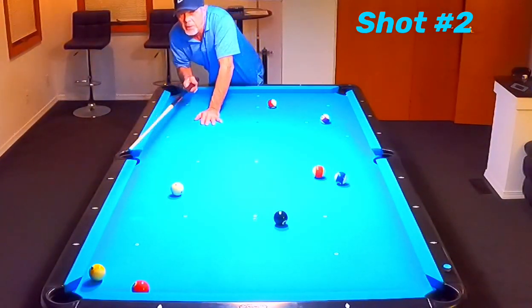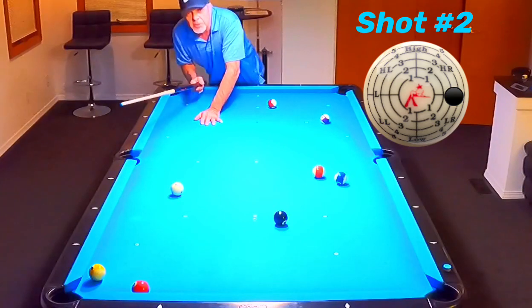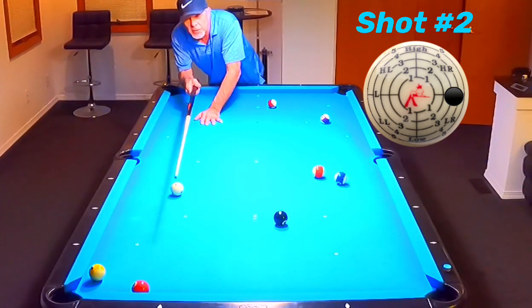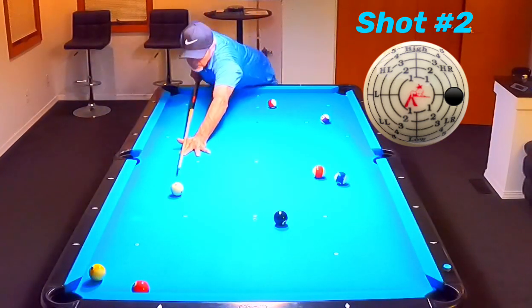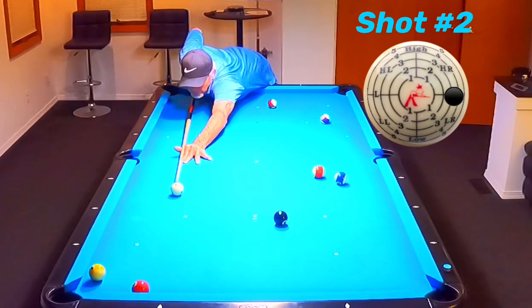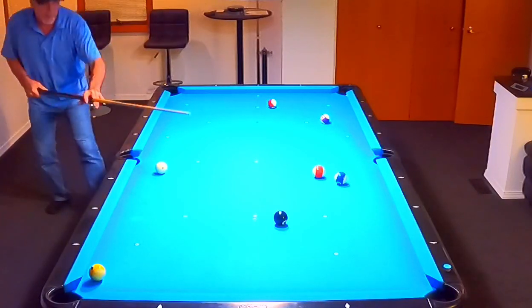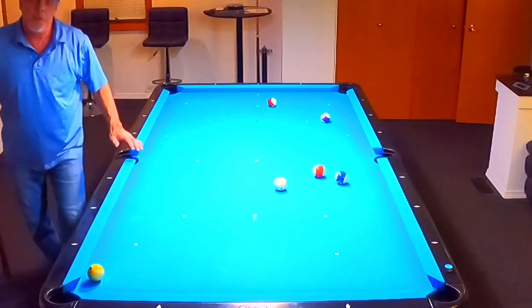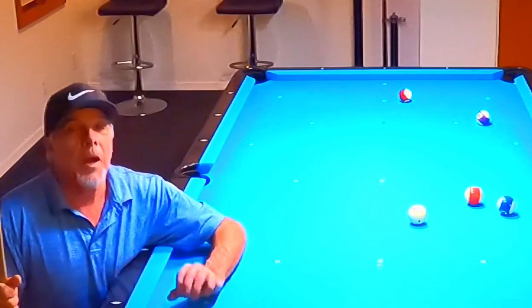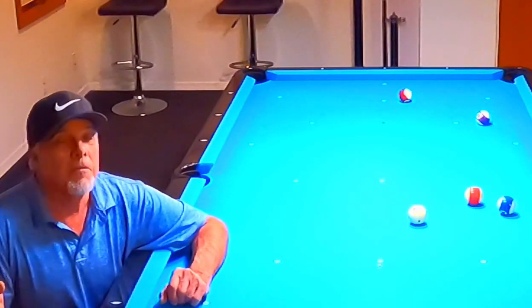I'm going to just miss the three. I'm going to put maximum right spin on this cue ball and just miss the three. When the cue ball hits the rail, it's going to kick the three sideways as it rebounds off the rail. Keep in mind that I've got to get shape on this eight too. Straight in with the eight. Simple shot. I practice it all the time from length to short distance. It always goes — very rare to miss.